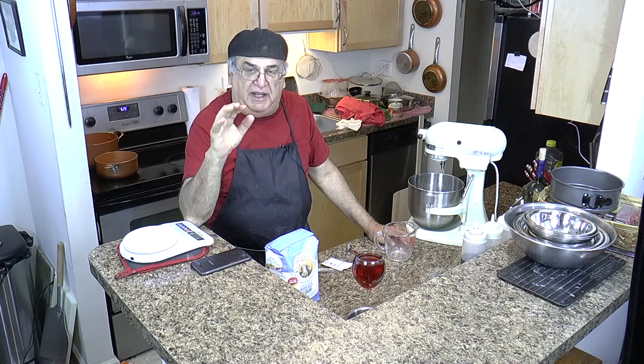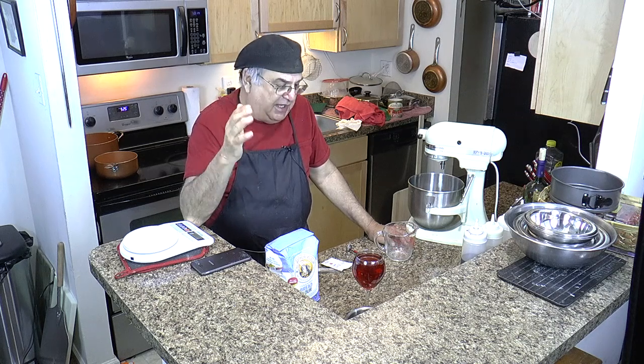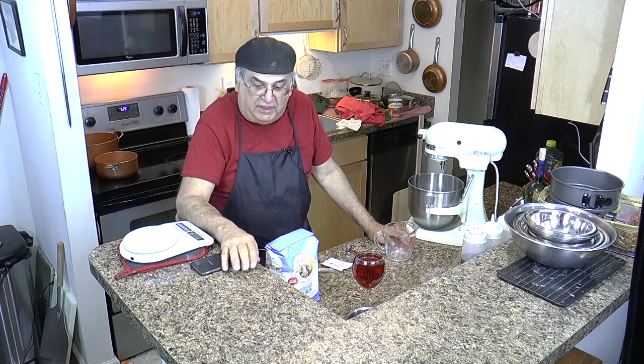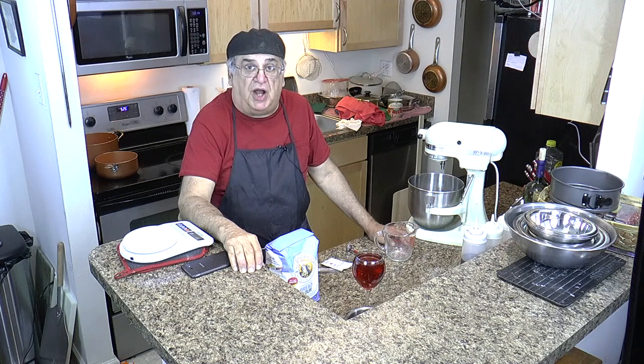I'm not good at the dough yet, but I'm getting better. The last pies I made were awesome — they were perfect. My goal really is to make an authentic Di Lorenzo style tomato pie.